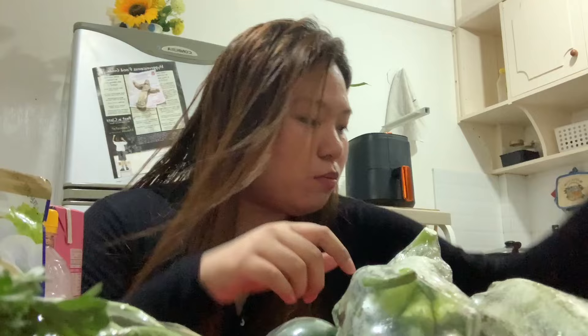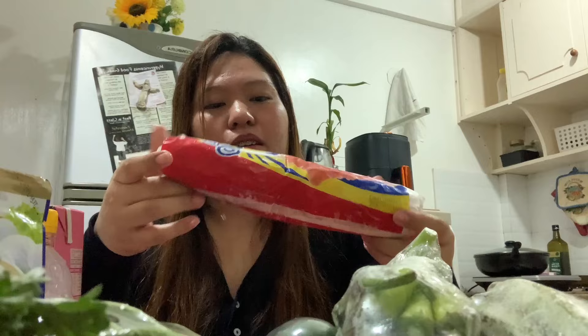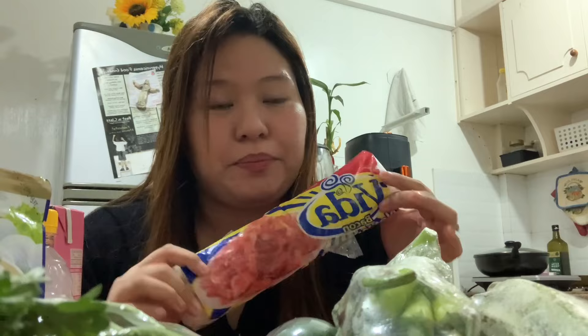And then the next one that we have here is my go-to snack — and for breakfast din — bacon. Vida bacon. Ang sarap nito. Try niyo to. Vida.